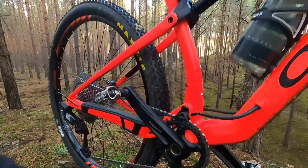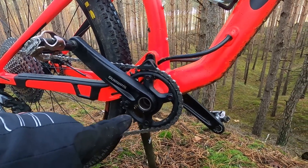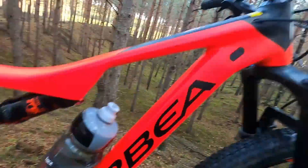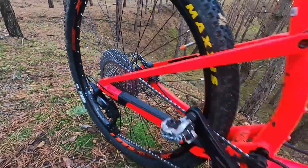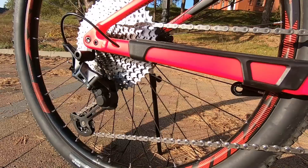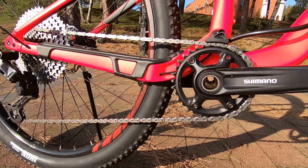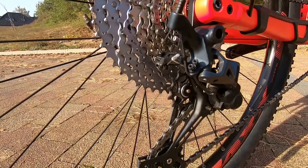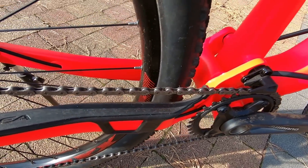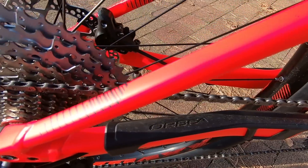Component-wise, we have a one-by drivetrain — one chainring at the front, and you can mount up to a 36-tooth chainring. There's a 12-speed cassette at the rear, but this is an SLX rear derailleur with SLX shifters paired with a Sunrace cassette, and this is the weakest point of this bike. It doesn't shift well — I was unable to adjust everything and have it crisp. The Sunrace does not want to work with a Shimano chain and the SLX rear derailleur. So the first upgrade for this bike, in my opinion, should be the cassette — swap the Sunrace with either Shimano or SRAM, just make sure you have the right freehub body.